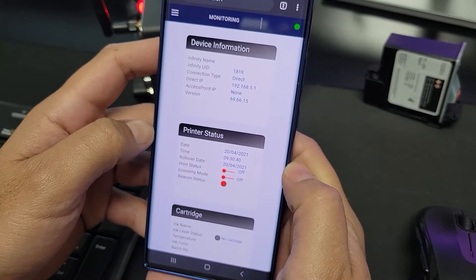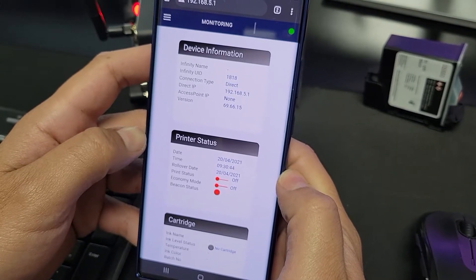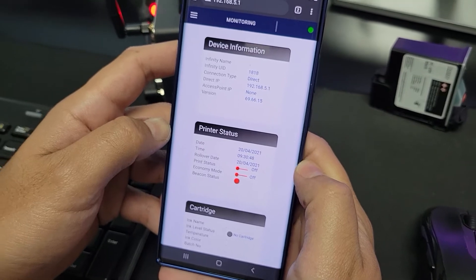Typically it's going to ask you for a password here which is by default going to be 1 through 6. But since we've already logged into this printer on a previous occasion it didn't ask us this time.